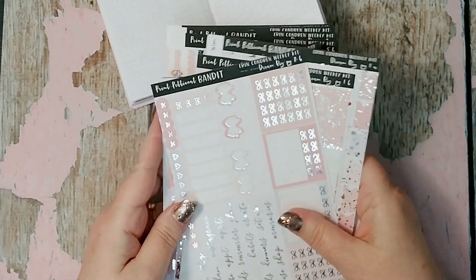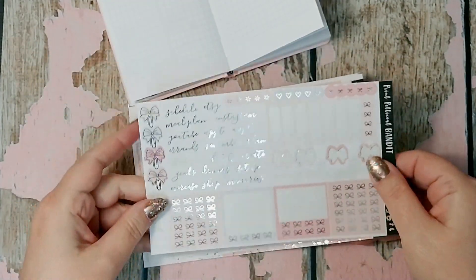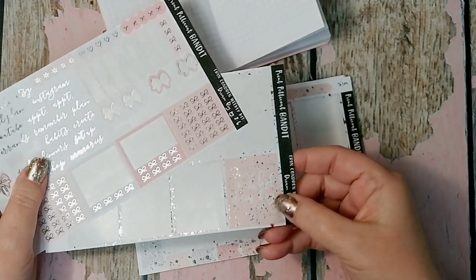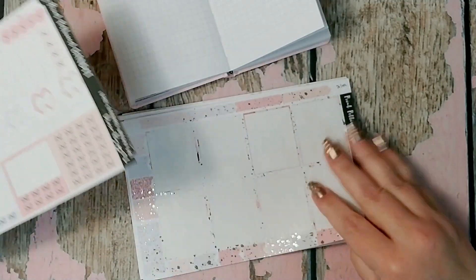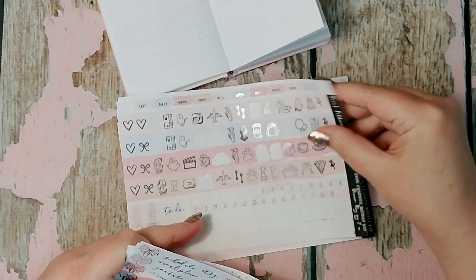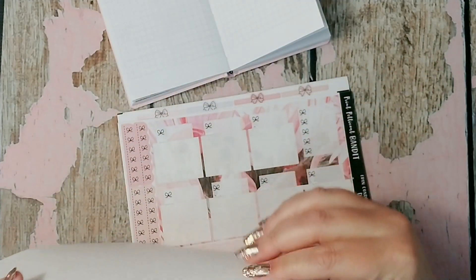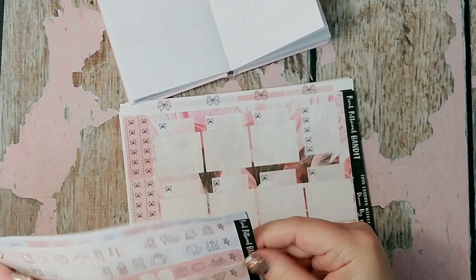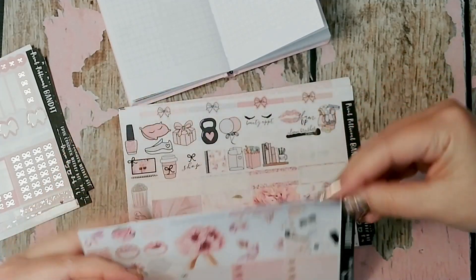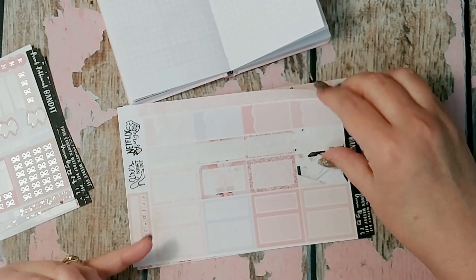This is from Print Petticoat Bandit and it is called Dream Big. It's missing a lot of stickers because I've already used it, but look at all the foil — there's even a full box leftover. So I'm taking all the silver stuff, putting it on top, the foiled pages, trying to figure out if that's the second page or not. The back pages are the ones that are not foiled. There's lots to work with, so why not? I'm not using even more full boxes there.